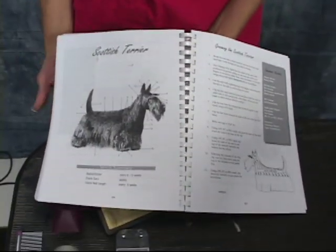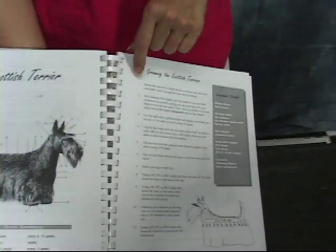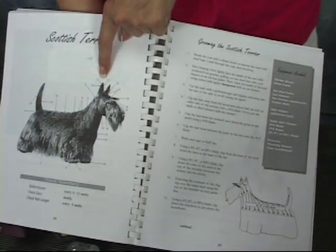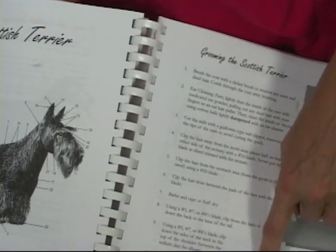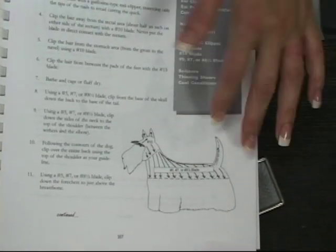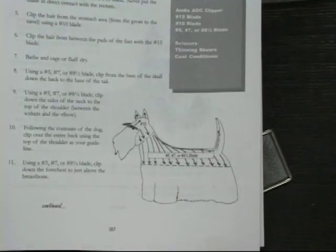It shows you how to bathe and what to use in the bathing process. It also indicates the lines and the numbers — number two here tells you how to clean the ear. Just follow the number guide. It also shows you the lines of where you're going to do the clipping and what blades to use. In this example, you could either use a five or seven and a half to do the body.